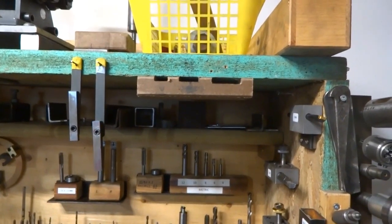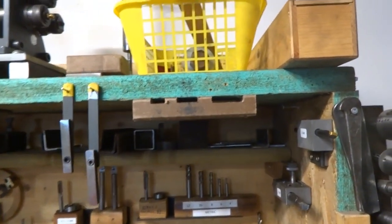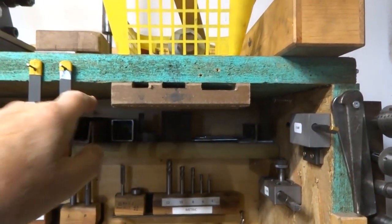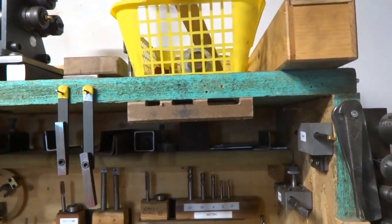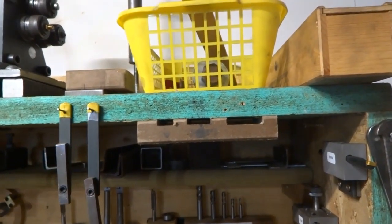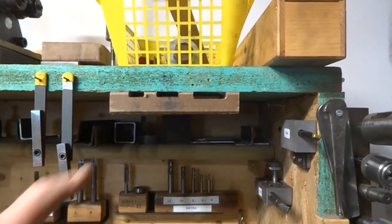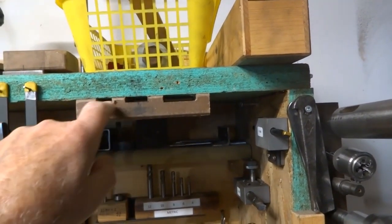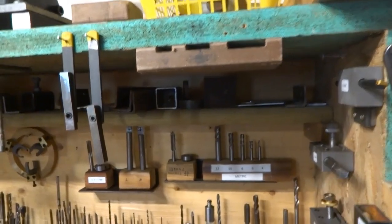Here is my under-the-shelf wrench holder. I've used a piece of composite decking — it's about one inch thick, cut to three inches deep, and as long as you need it for however many wrenches you'd like to store. All I've done is routed out some holes that go straight through to the other side, and the holes are different widths because the wrenches are different widths.